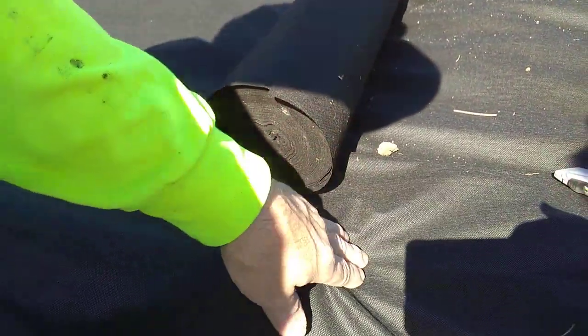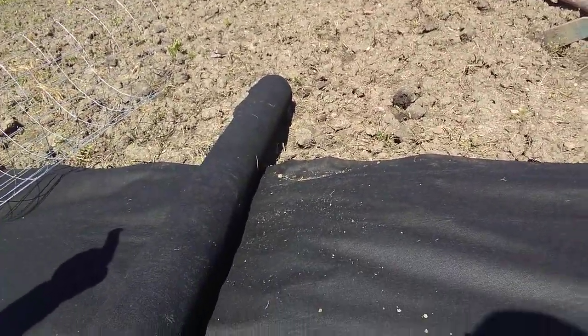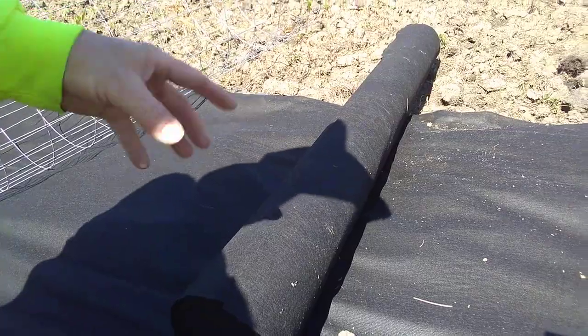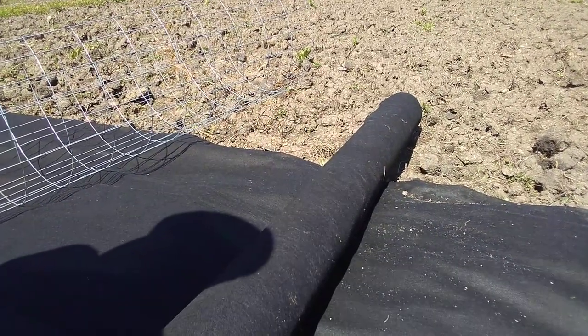I am going to overlap probably about two feet — maybe too much, but not at all. Six inches is enough, but this fabric is very thin and the ground is rough. As we've pointed out, it has been tilled and these weeds are well established and will be back in a heartbeat. So we want a good overlap. We're going to cut the fabric, put our thriving plants in, and put good amended soil around them.